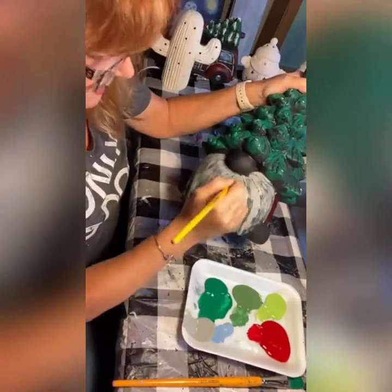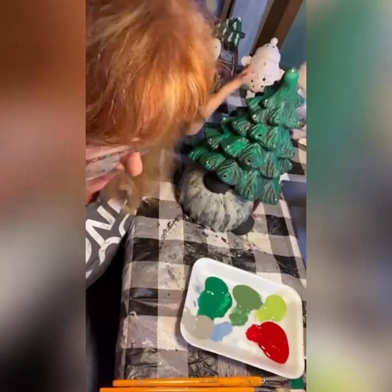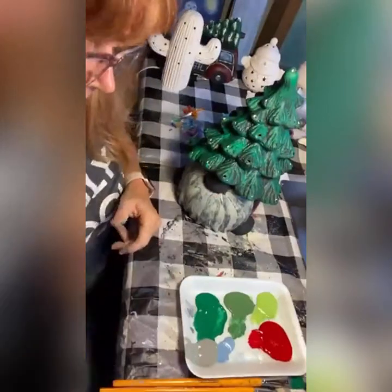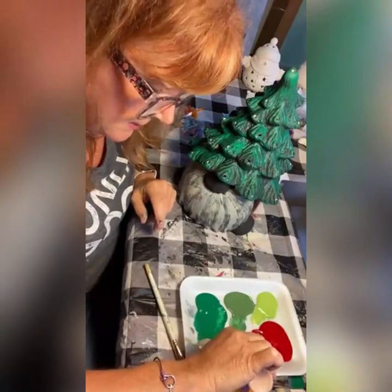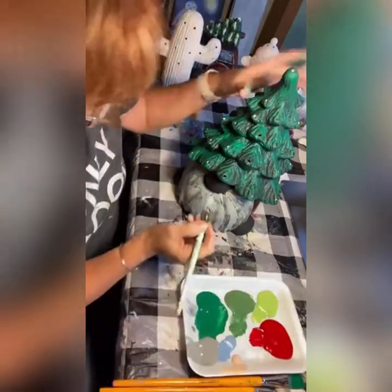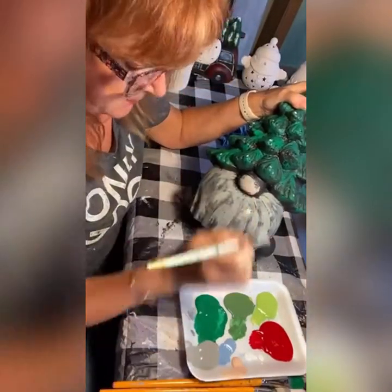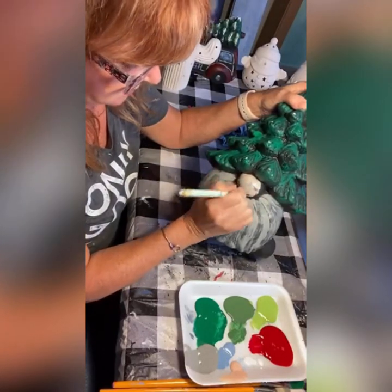While we're waiting - the tree is almost dry - let's do the flesh color on his nose. I'm using these little two-ounce acrylic bottles, which come in so many colors. Remember you don't need a ton of them - you can mix colors too. I'm going to use the same dry brush technique but go a little heavier on the nose. I don't want a lot of black showing through on the front - I like it in the crevices. This might take three coats.